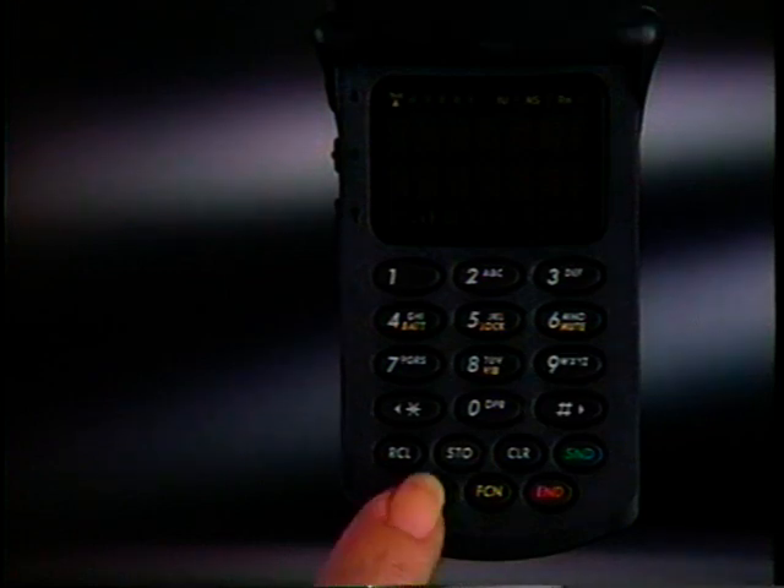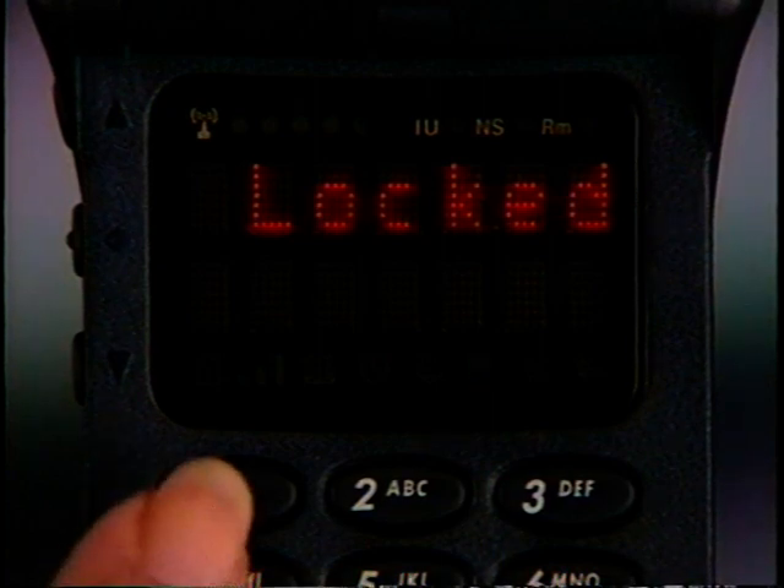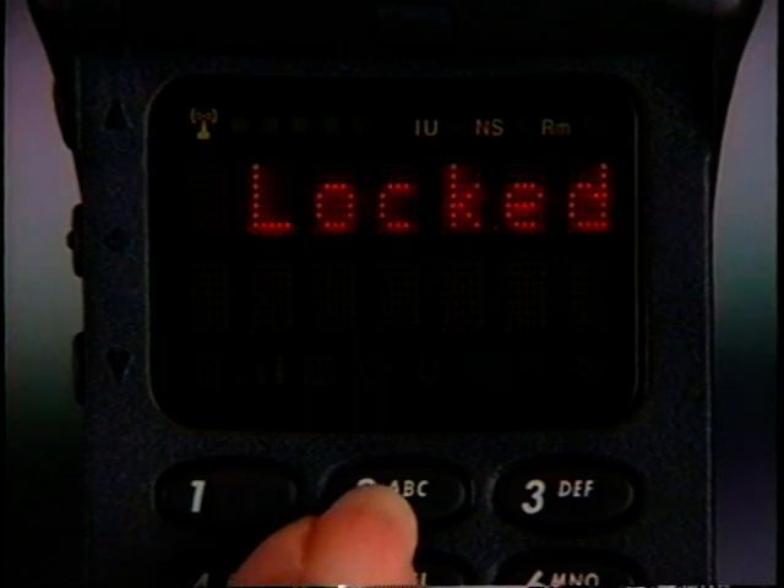To turn your phone on or off, press Power. As the phone powers up, it performs a rapid system check to ensure everything is working properly. If your phone is locked, this is the first message you'll see. Your phone is pre-programmed at the factory to unlock by pressing 1, 2, 3.